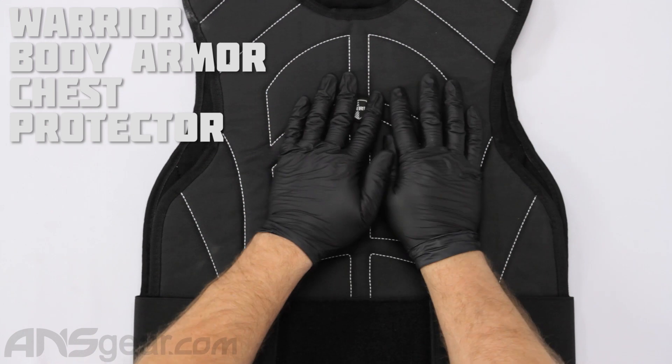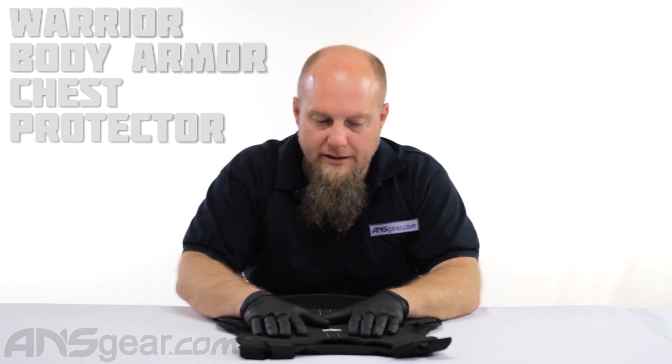Hey guys, Rory from ANS Gear here. We're doing some videos on chest protectors today. In front of me I have the Warrior chest protector. This is a basic sandwich style chest protector.